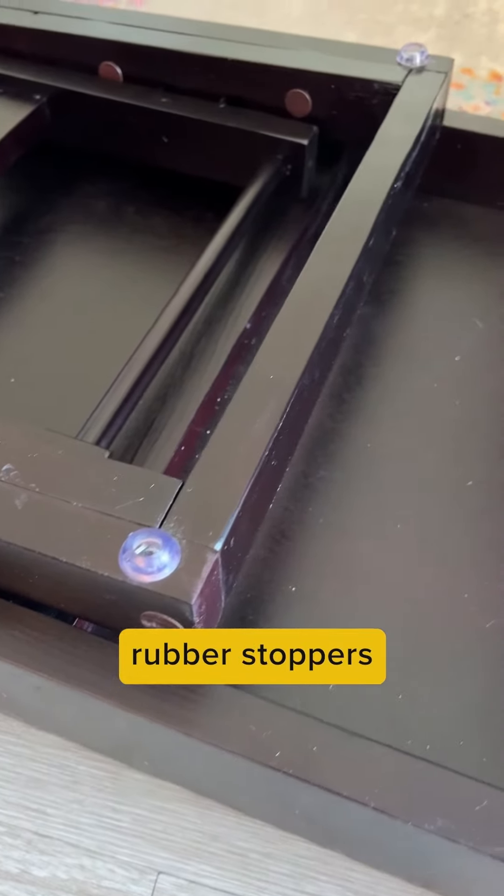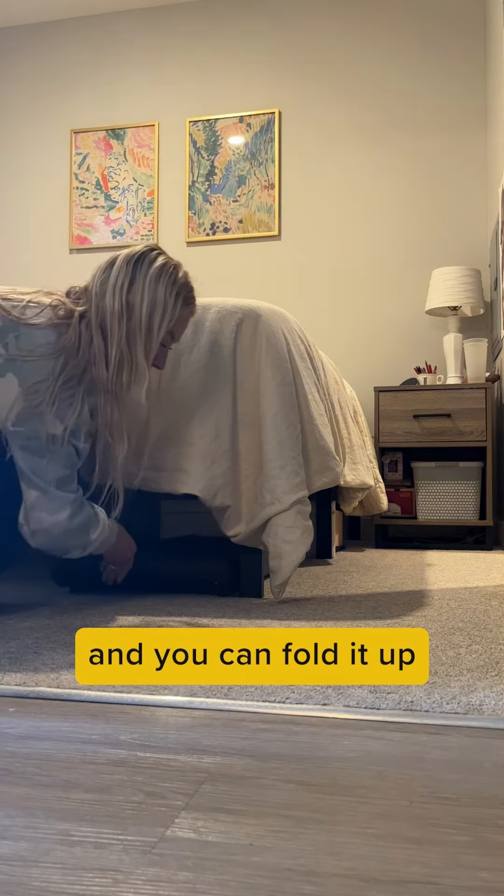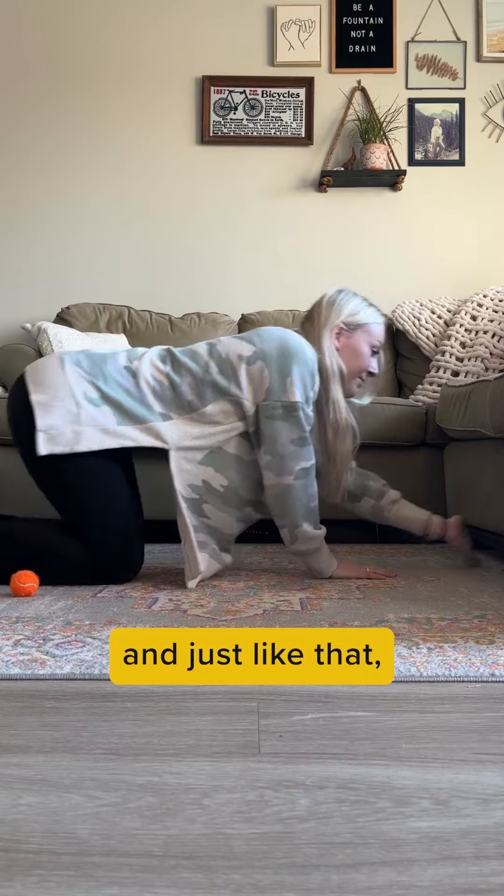It comes with non-slip rubber stoppers so it won't scratch against your hardwood floors. It's super portable, and you can fold it up when your dog doesn't need it. I just slipped mine under the couch, and just like that, it's out of sight.